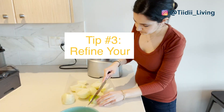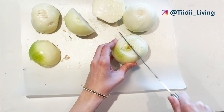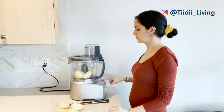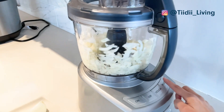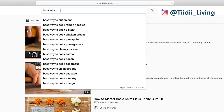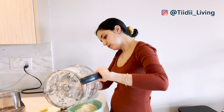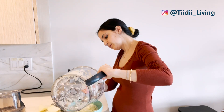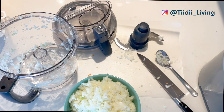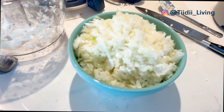Tip number 3 is to refine your chopping skills or get a food processor. You can significantly cut down on time if you can learn to chop ingredients twice as fast. You can look up YouTube videos on the best ways to chop certain ingredients to perfect your technique. I recently invested in a food processor and to make it worth using and cleaning it, I often chop more than what I need for one recipe and freeze the rest.